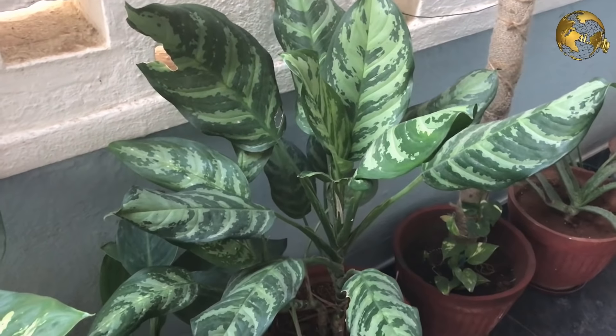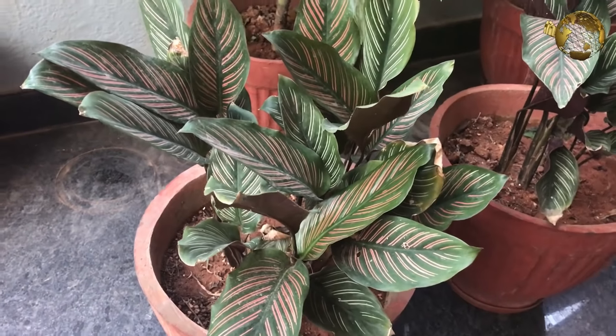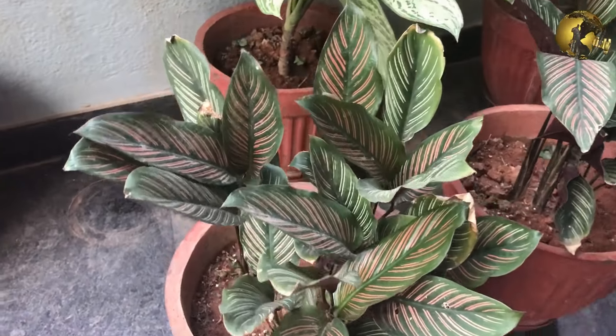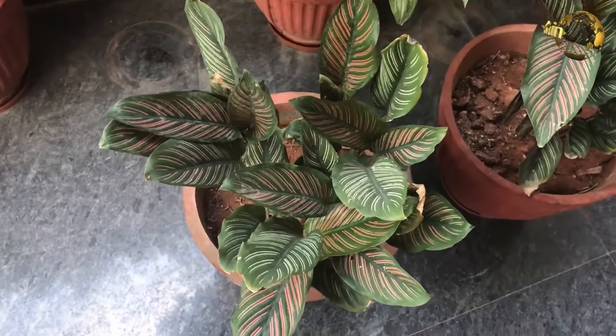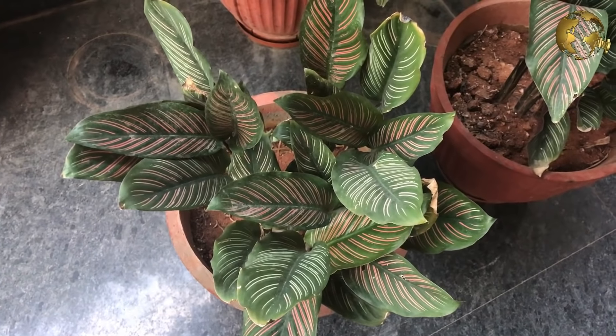The next important factor is humidity. Humidity is really important for a healthy and attractive-looking Calathea. They all require high humidity, and failure to provide this is one of the main reasons for failure in growth. You can also build your own humidity tray to provide this effect.